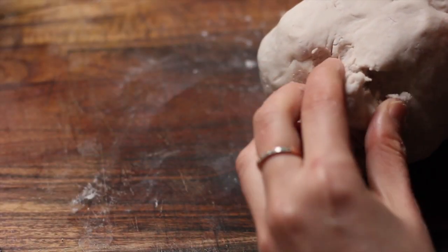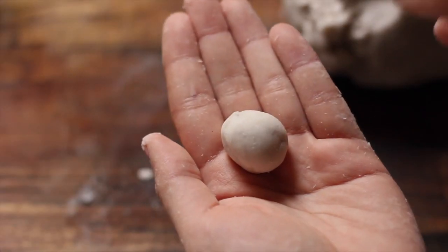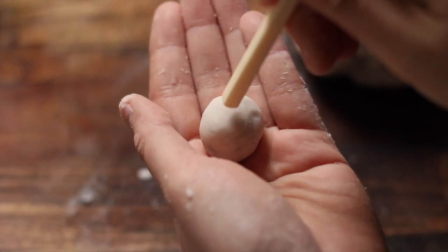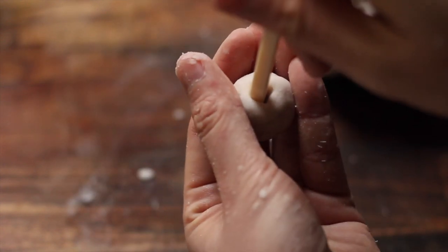Once you've made the dough, there are two ways to shape it. The first way is to use your thumb to make an indent, or you can do what my amma-in-law taught me, which is to use the back of a chopstick.